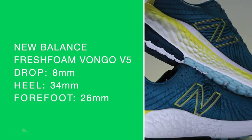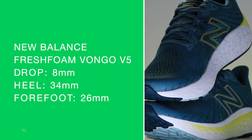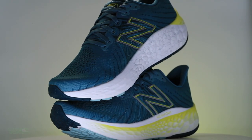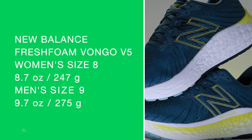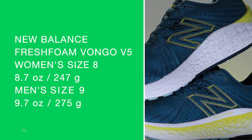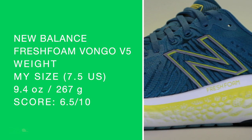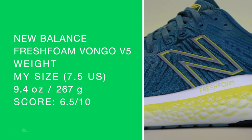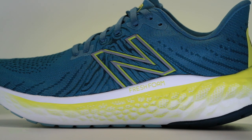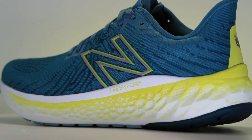Eight millimeter drop from heel to toe. 34 in the heel, 26 in the forefoot — basically a medium to high stack height through that midsole. For women's size eight, men's size nine, we're looking at 8.7 and 9.7 ounces. Let me confirm on the scale — 9.3, 9.4 in my size, a smidge on the heavy side, which is why the score didn't break into the sevens.